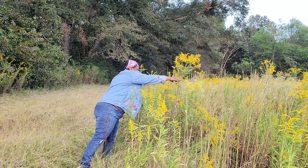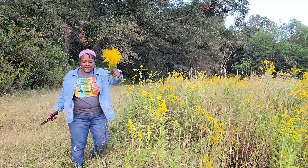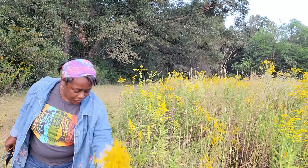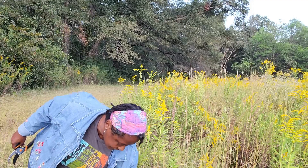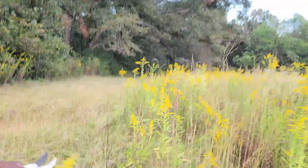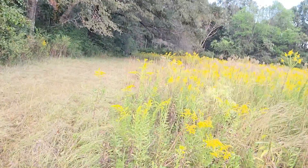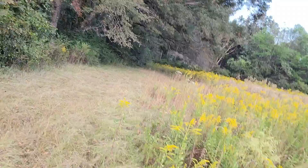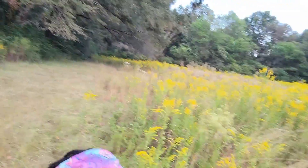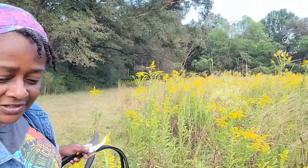What made me hesitant about goldenrod at first was somebody in a video I was watching mentioned spiders on the plants. Thank goodness I haven't seen any, and I don't want to say it out loud because I don't want to see any at all.